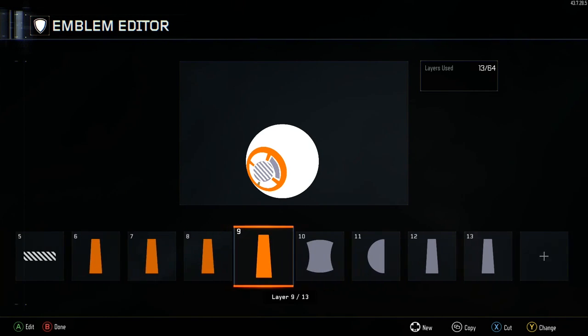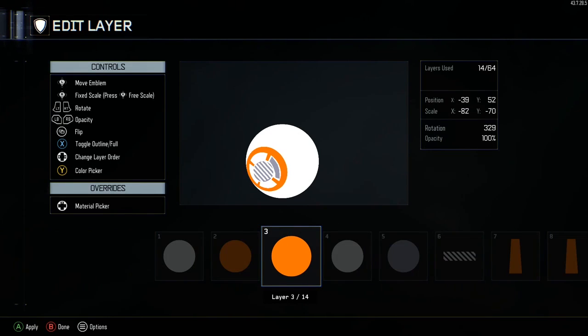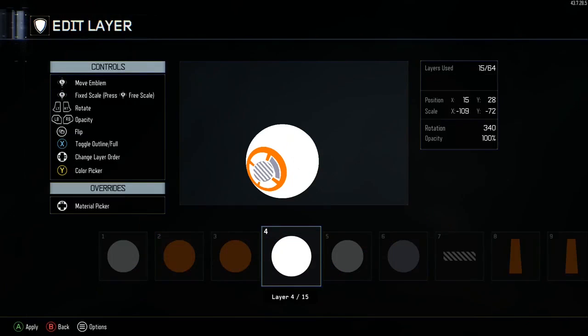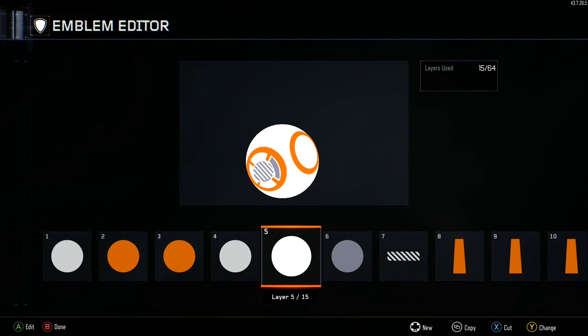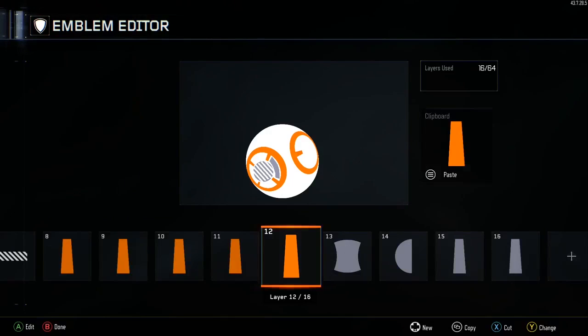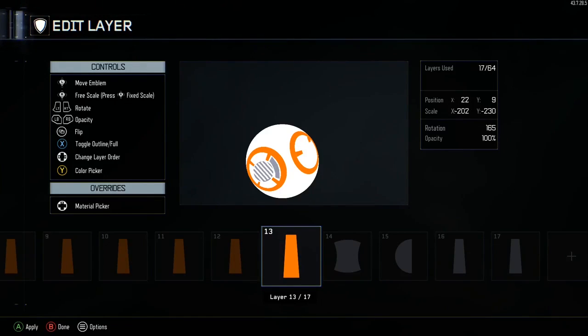Now we're going to grab this circle, go to layer three, and do this orange circle for the other side. Here are the coordinates. Copy, paste, and make this one white — kind of the same thing we did in the beginning. Now we're going to go and steal these orange monolith shapes and put them on this side. I'll just be quiet and you can watch this without my voice.